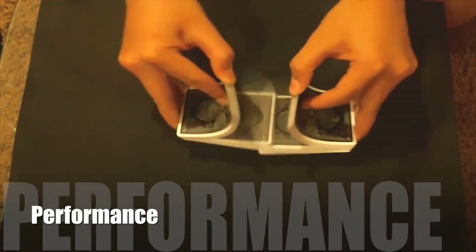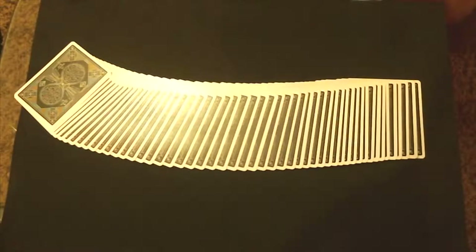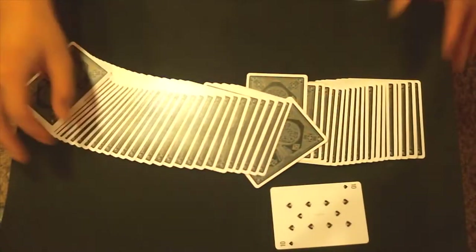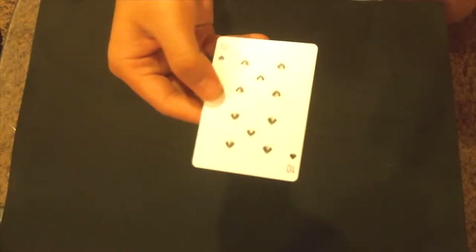I'm going to start off by shuffling the deck so my spectator doesn't think the deck is set up in any order. I'm going to have my spectator select a card — say they select the 10 of spades. The camera can see that — 10 of spades.